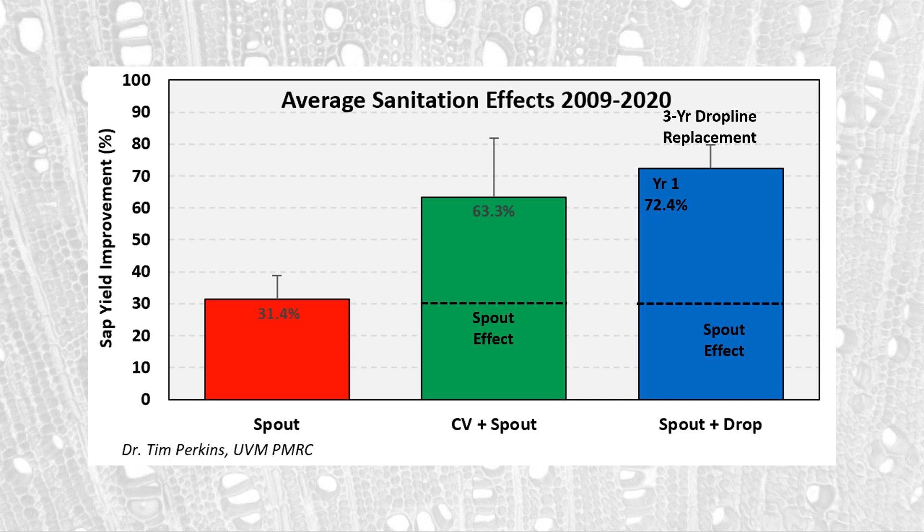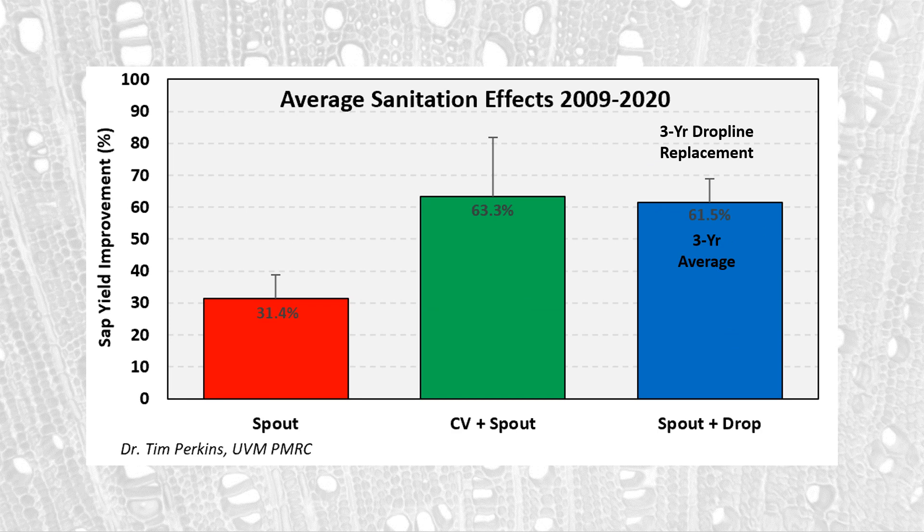Going back to drop line replacement: in the first year you get 72%, but as that tubing ages, the benefit drops. In the second year, drop line replacement produces only about 61%; in the third year, about 50% improvement over an unclean system. Overall, over three years, if we're replacing drop lines on a three-year rotation with new spouts each year, we end up with about a 61% average improvement in yield — essentially the same benefit as using a check valve spout annually.